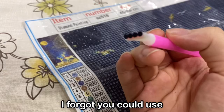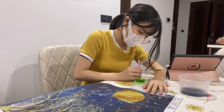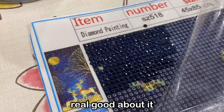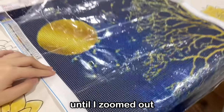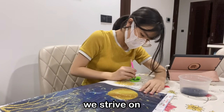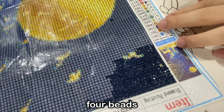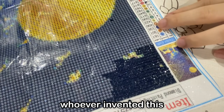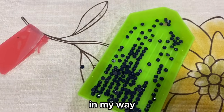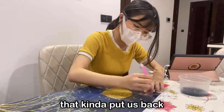And also because I forgot you could use the side that allowed you to do four at a time, but anyways, back to me being an expert. The process was actually quite satisfying and I was starting to feel real good about it until I zoomed out and saw how much I still had to do after 25 minutes. But alas, we strive on and I started making faster progress using the side with four beads. It was ingenious. Progress was imminent, there was nothing in my way, except for the fact that I spilled the tray for the third time. That kind of put us back a few minutes.